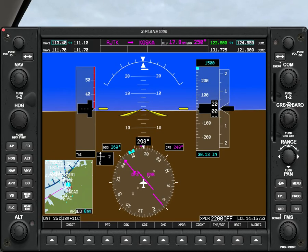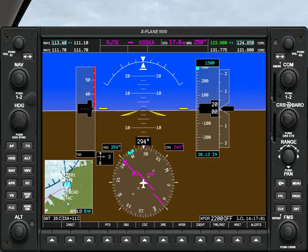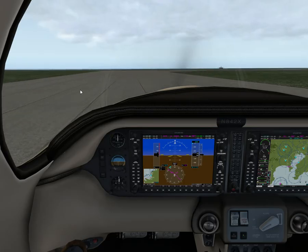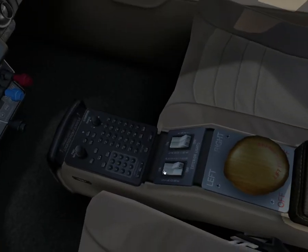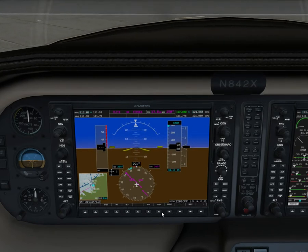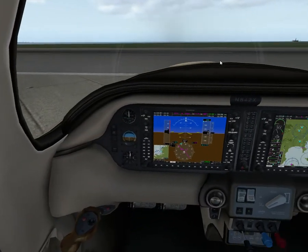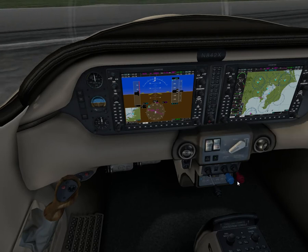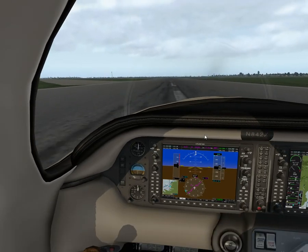We'll go to 1,500 feet — actually, we could go VFR at 2,000, or we might as well go 4,000. Close to the runway now. Lights on, transponder on — traffic, no factor. Before takeoff checklist: set fuel, props, lights on. Okay, ready for takeoff — just full power.